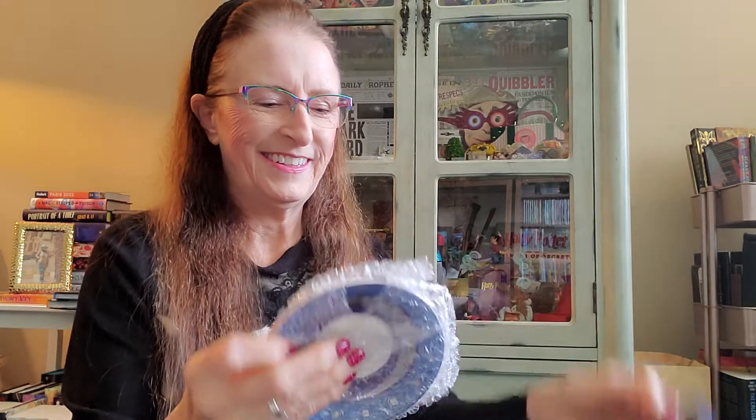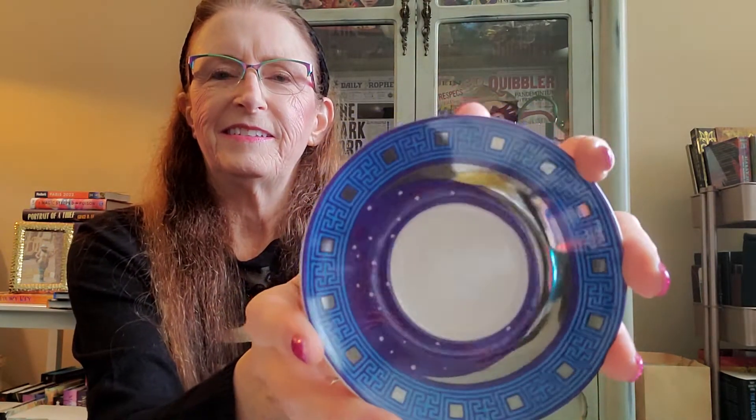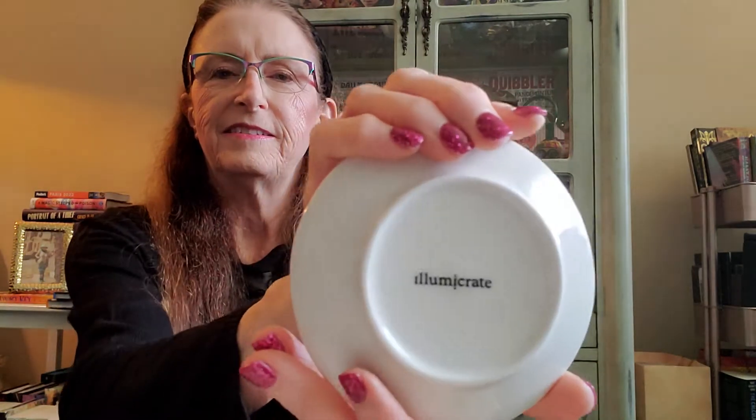The teacup comes with a matching saucer. It's very pretty.